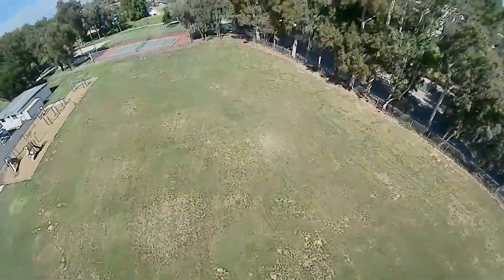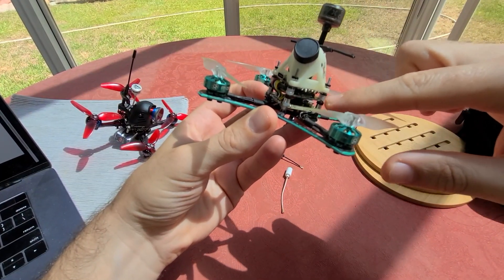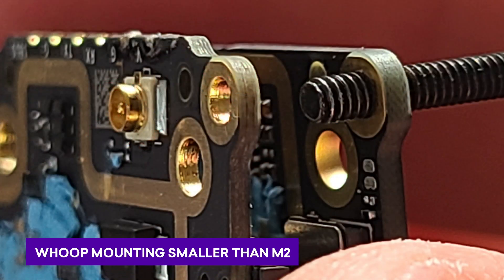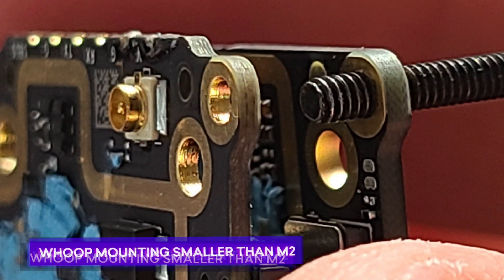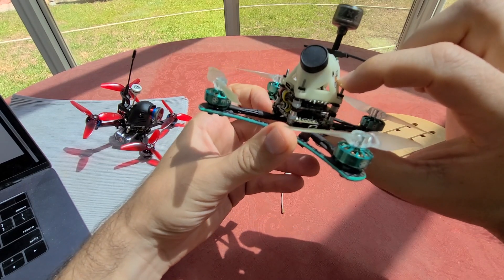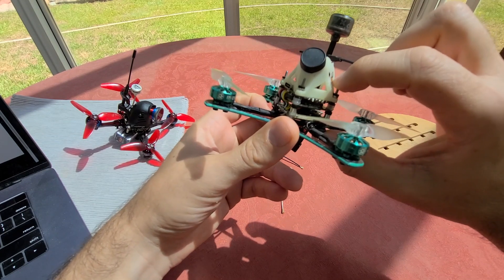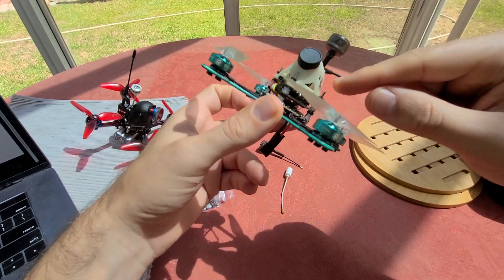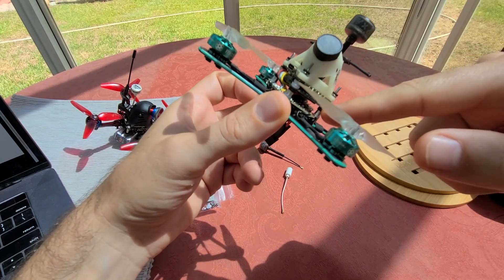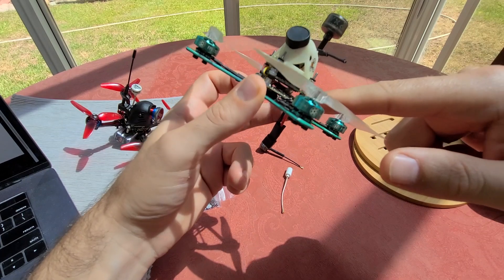One build tip: the whoop mount holes are not quite M2 size, so you have two options. You can use smaller screws — M1.5, M1.6, M1.8 — those will all work. Or I chose to stick with M2 for the strength. In that case, I basically just drilled out the holes to make them bigger on each side, which was very easy, and now I have nice strong M2 hardware throughout the build.